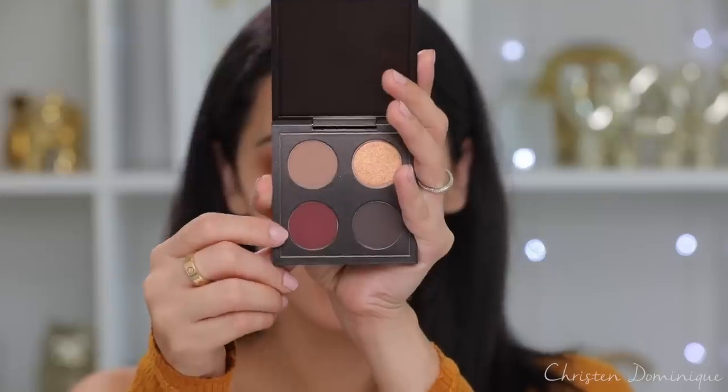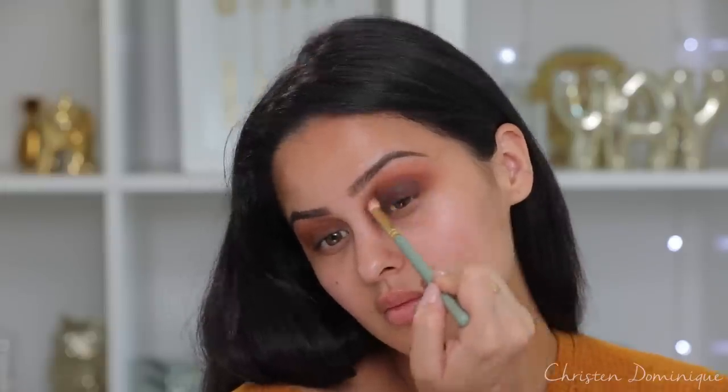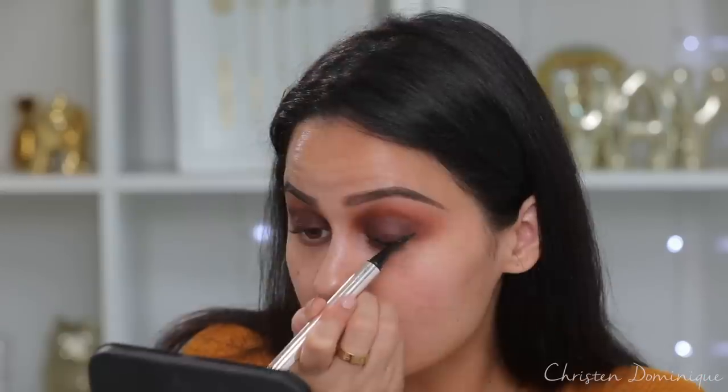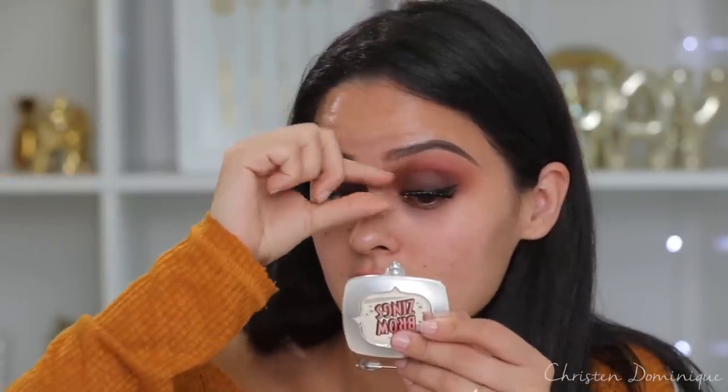Now I'm gonna take this red color from the MAC Patrick Star collection — this is called Over Pack — and start to pack that onto my lid just below the crease. I'm debating if I want a wing or not, but we're gonna do a little baby wing. We have our wings going and I'm gonna put some mascara on and some lashes. The lashes I'm gonna use are from Lily Lashes — these are the Ella Meeks and they are so pretty. They're always my go-to when I want a full fluffy lash without looking overdone.